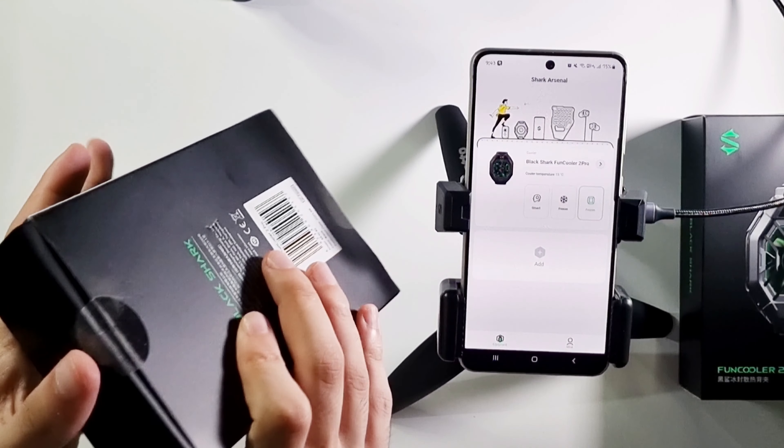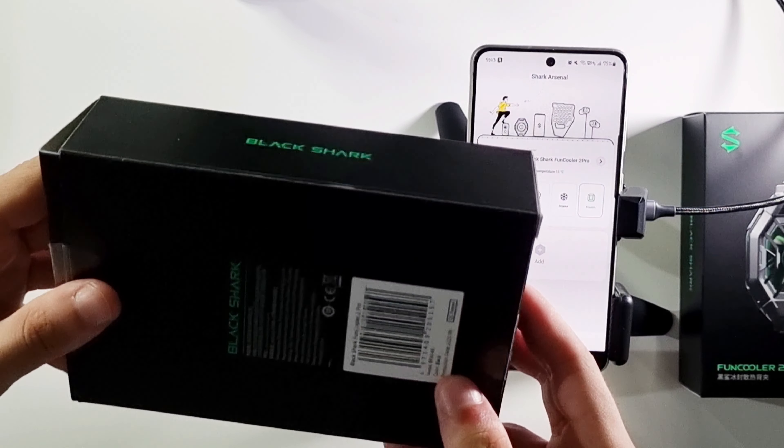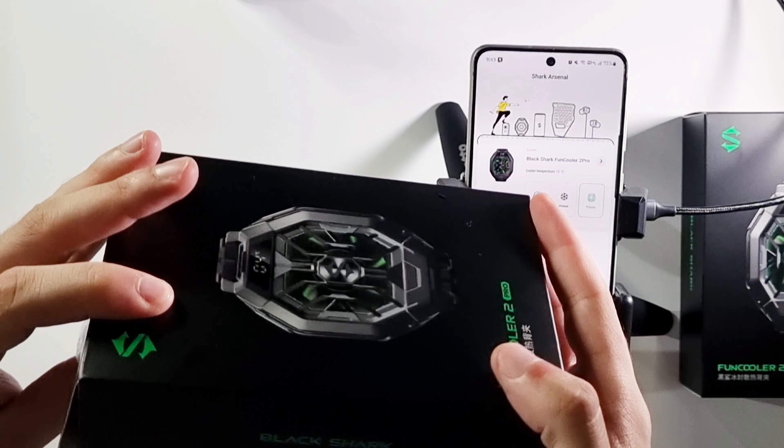Hi everybody, now I will be unboxing the Black Shark Fan Cooler 2 Pro.